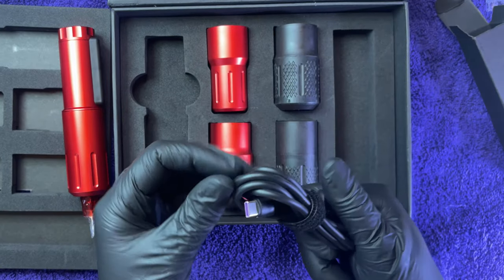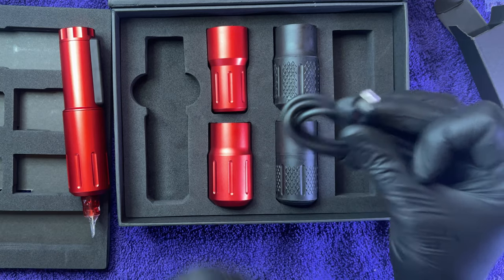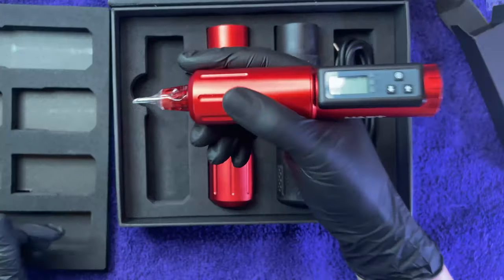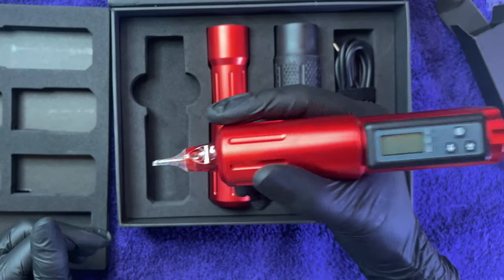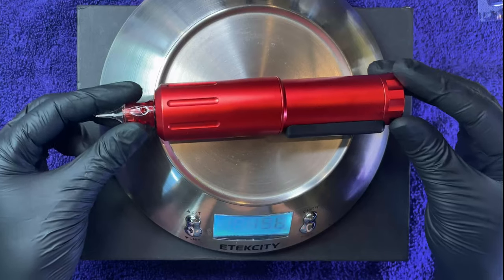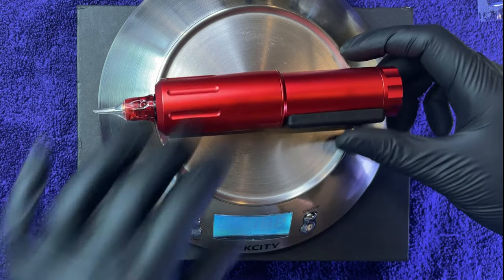In the box there's a charging cable — looks like a USB-C cable. I'm wondering what this thing weighs, so let's pull out the scale. With the needle and all, we're coming in at 175 grams — very comfortable.